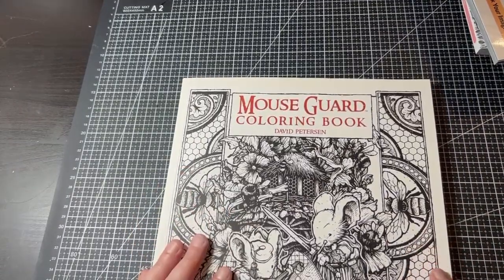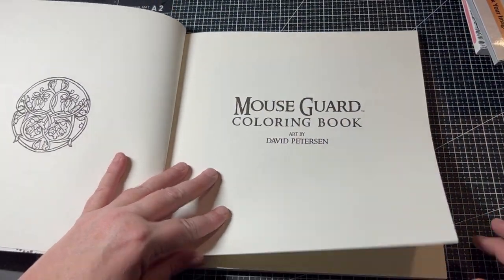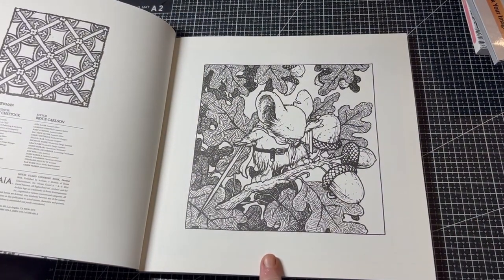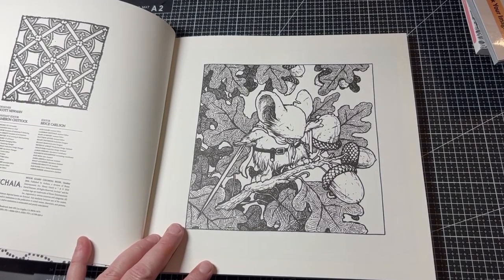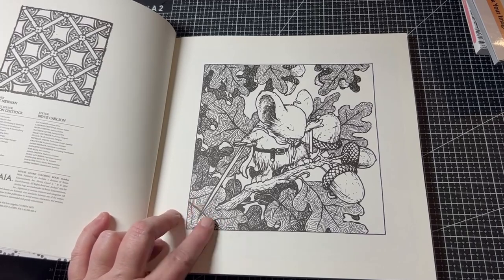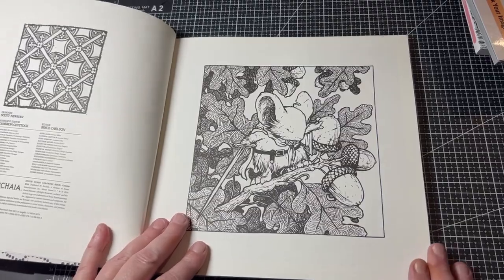Another page I would love to get done is in the Mouse Guard Coloring Book. I want to go through page by page and the first one is rather fitting — it's got walnuts and leaves, and since it's autumn here I thought that would be a really easy, simple start to the book. I think it's adorable and I would love to get this one done.